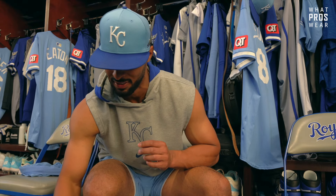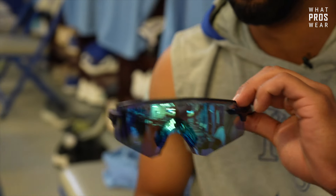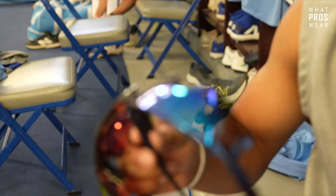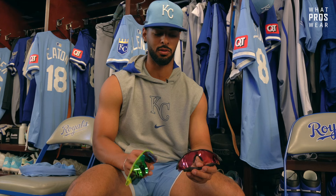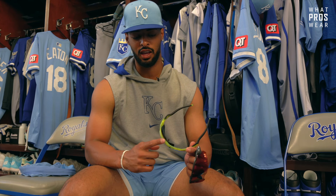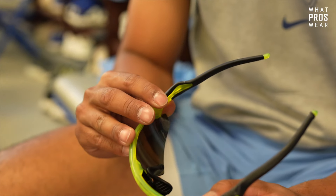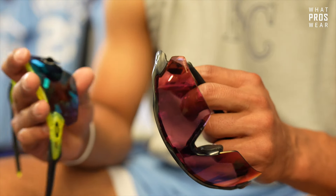That's a key part of the game - felt like it'd be cool to bring in today. Now a couple pairs of Oakleys. My little brother got me these for Christmas - I love these, they're sick. I've been wearing them this spring. I think the model is called the Encoder Strike. Then I have a ton of Oakleys in there but we'll stick with the ones I use the most - these are a little dirty, sorry about that, but I've worn these a lot in games since I've been in the big leagues.